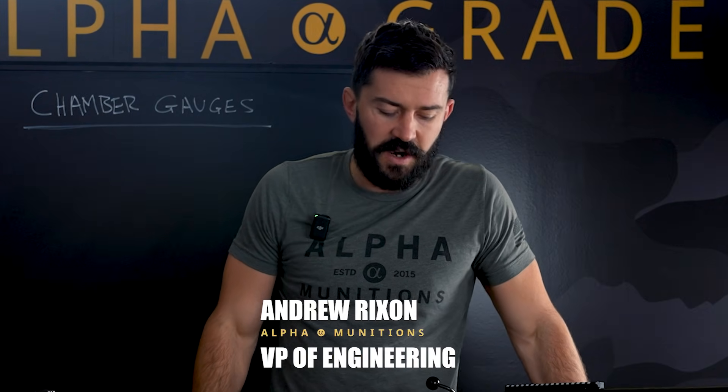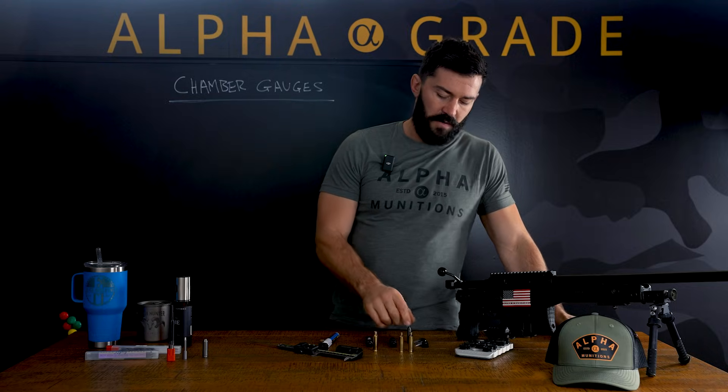Hey everyone, Andrew again with ALPHA. Today, kind of going with some of our die sizing and reloading information, I'm going to go over a bit more of what we can do with some of our new chamber gauges.